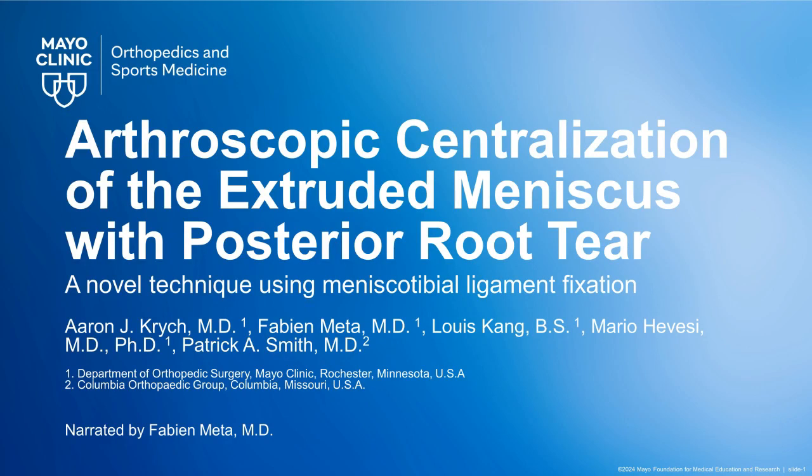This video will demonstrate a novel technique for meniscus centralization that promotes more native meniscus motion with fixation of the meniscotibial ligaments.